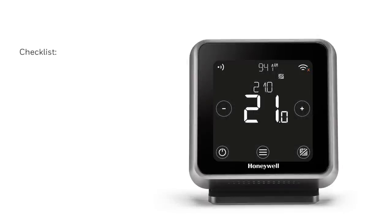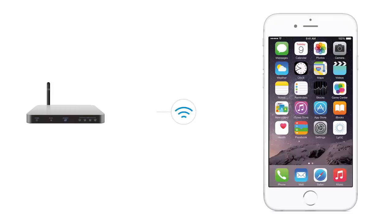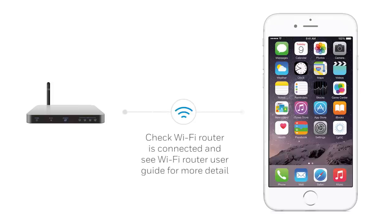For any issues with your internet connection, please check the connection and wifi router, contacting your provider as necessary. This will be displayed on your thermostat as shown. For issues related to your wifi signal, always double check the wifi symbol is visible on your smartphone home screen.